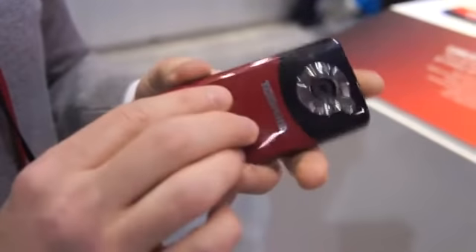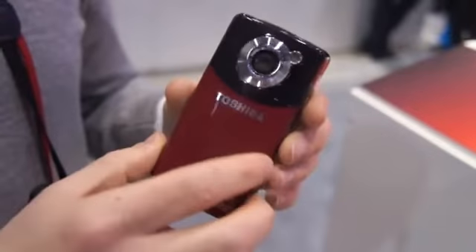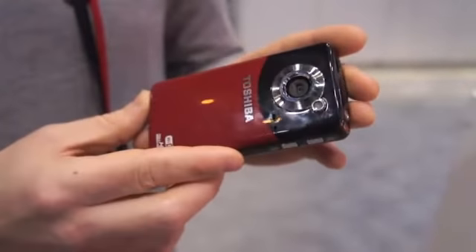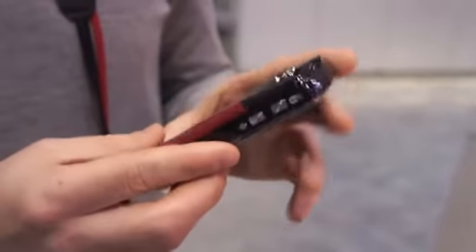It's kind of a glossy plastic body, as you can see. Very lightweight, though, but it doesn't feel too cheap. It's definitely not going to blow anybody away with its ruggedness, but I don't feel like I'm going to break it while I hold it.